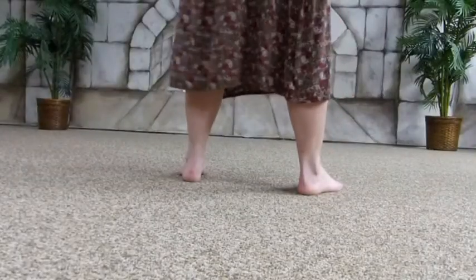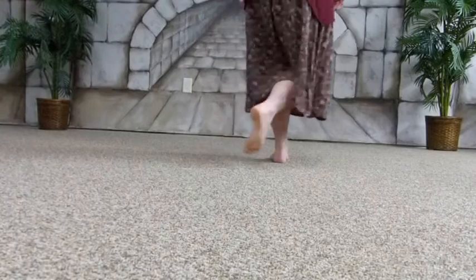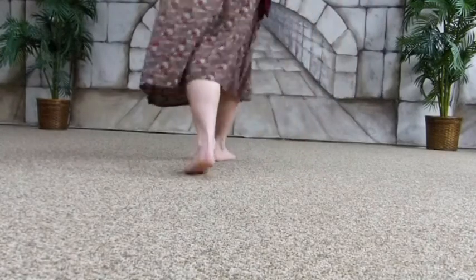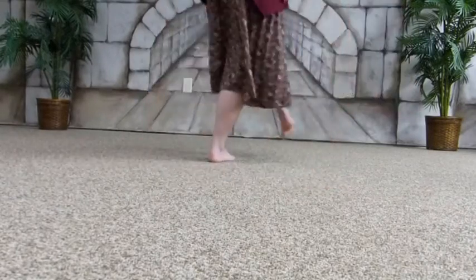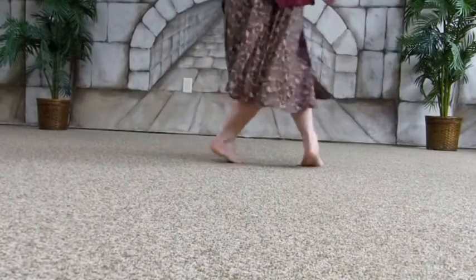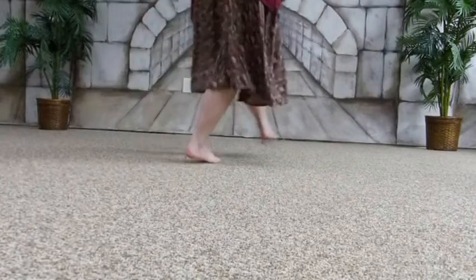Then right back so that the feet line up, and then left back. So: right, cross over, right step back, left step back. Right, left, right, left. Right forward, cross over, right back, left back. Right, left, right, left. Pick up the feet a little bit.